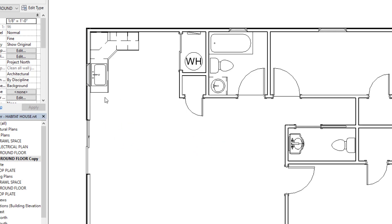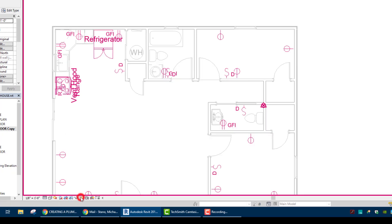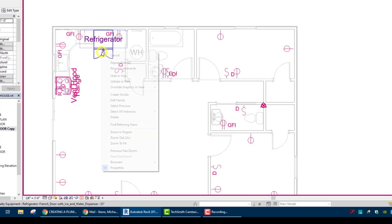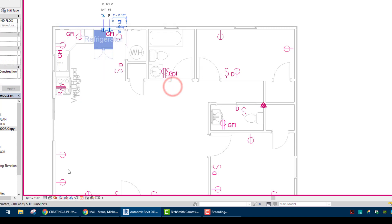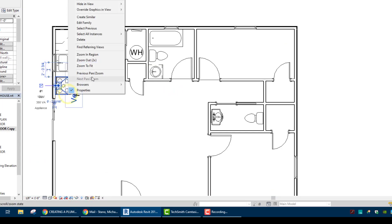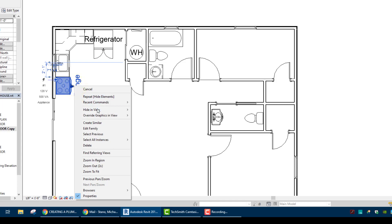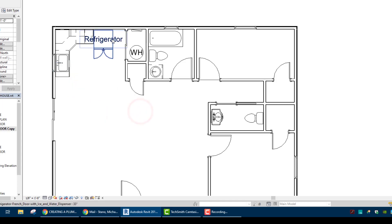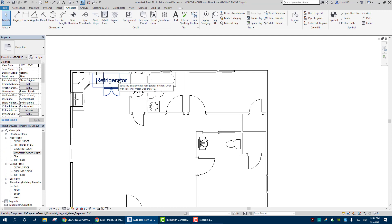So now I'm left with my sink, water heater. My refrigerator is here and I may actually keep that in view. So I'm going to unhide in view just this category. Let's go back and I'm going to do these individually — element — and the same thing with the range, hide in view, element. I'm going to keep the refrigerator because some refrigerators do have a water line that goes to it, a small one, but let's put it in.